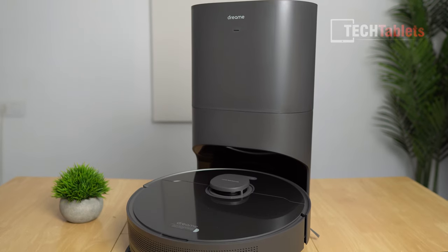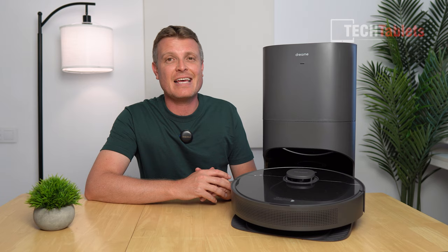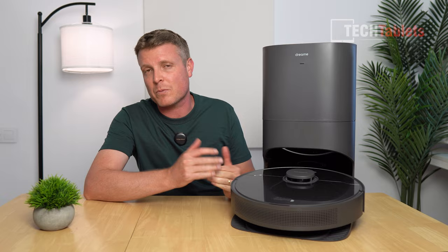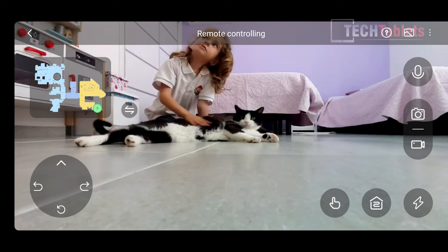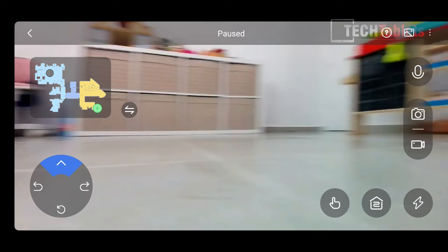Dreamy has a new release — an upgraded version of a previous vacuum called the D10S Plus, which now has a silicon main brush. The idea behind that is that long hairs shouldn't tangle up in the brush as much as ones with bristles. Suction performance is now 5000 PA, and this model does have an AI-enabled camera so you can remotely view your house, or do a quick tour for security purposes.